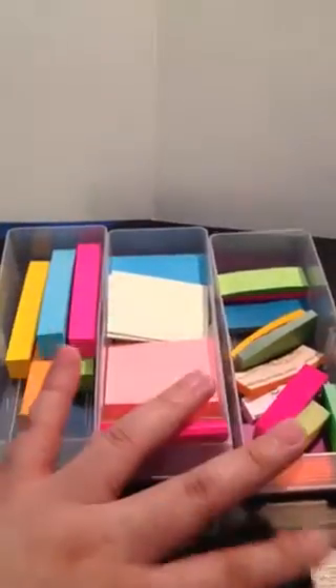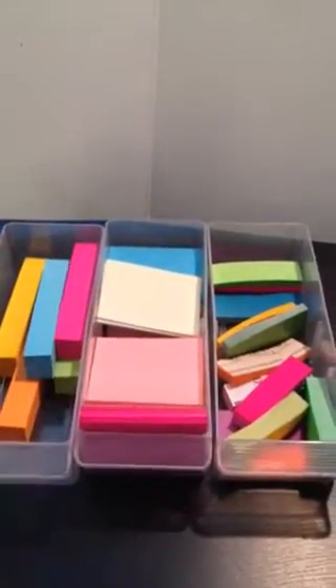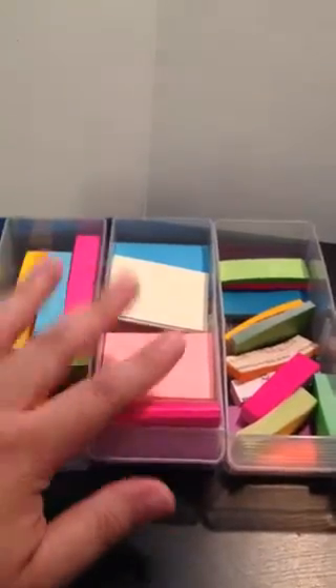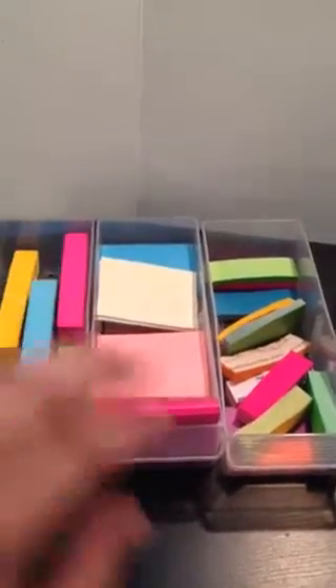Hey YouTube, this is Cheryl. I just want to show you my Post-it collection or page marker collection here, and something I did so it will be easier for me to use all my Post-it notes whenever I need them.